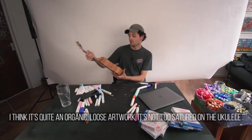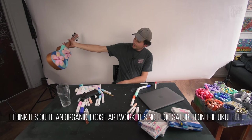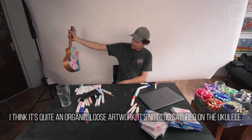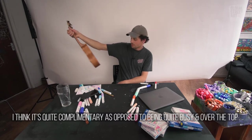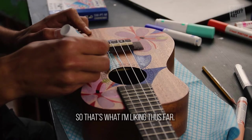I think it's quite an organic sort of artwork — quite loose, not too saturated on the ukulele itself. It feels relatively complementary as opposed to being quite busy and over the top, so that's what I'm liking thus far.